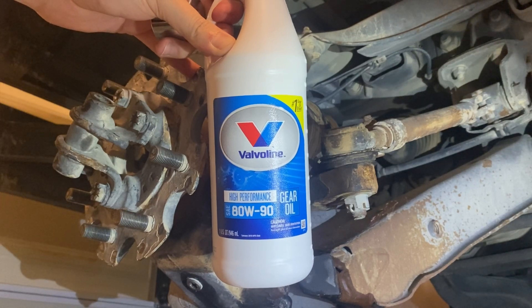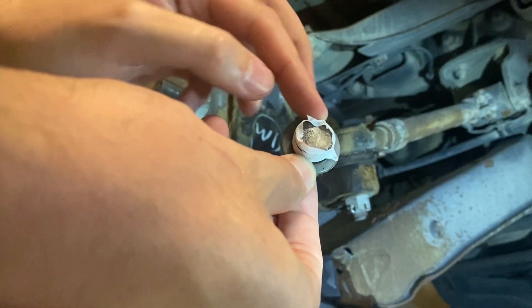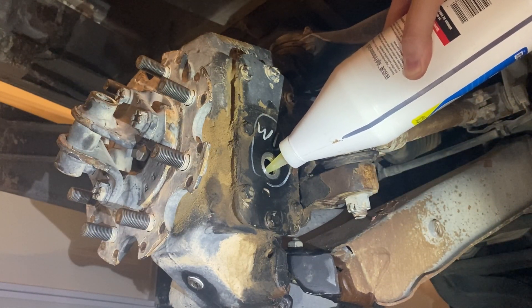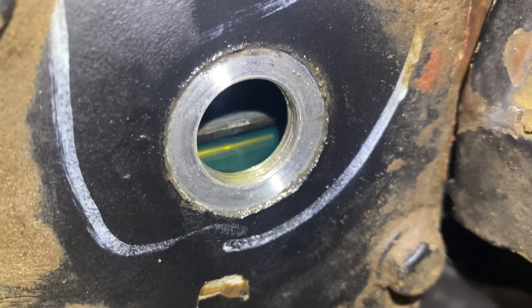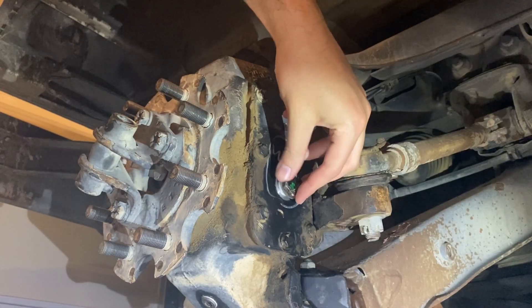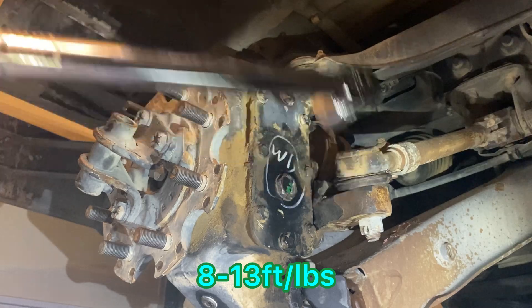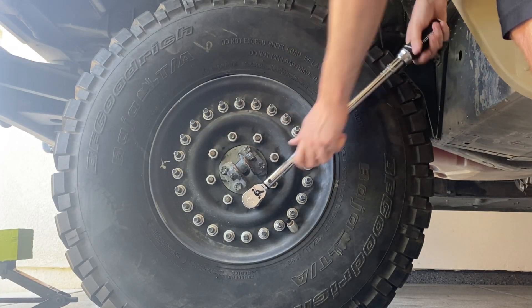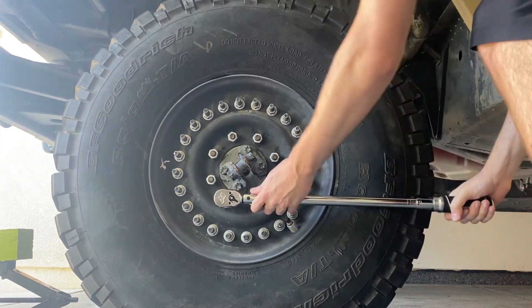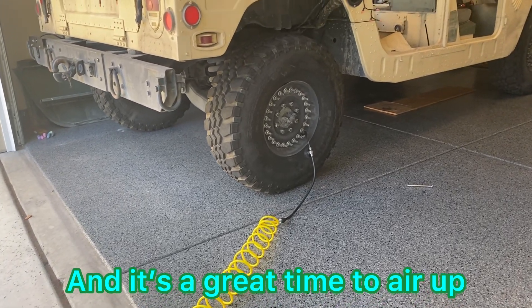The TM calls for 80W-90 gear oil. You can optionally apply Teflon tape. Fill with a half quart of gear oil, giving it some time to settle — 10 foot pounds for the fill plug. With the truck off the jack stands and under its own weight, torque each of the lug nuts down to 90 to 110 foot pounds. Remaining fasteners torqued to 19, 20, 20, 20, and 20 foot pounds.